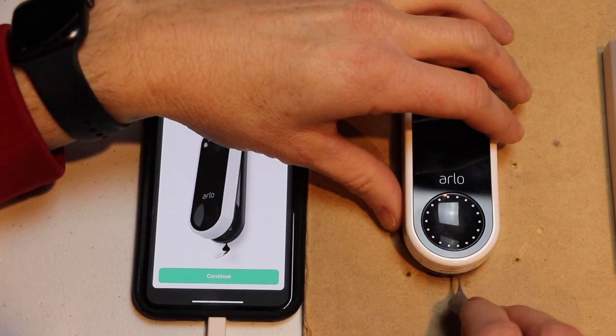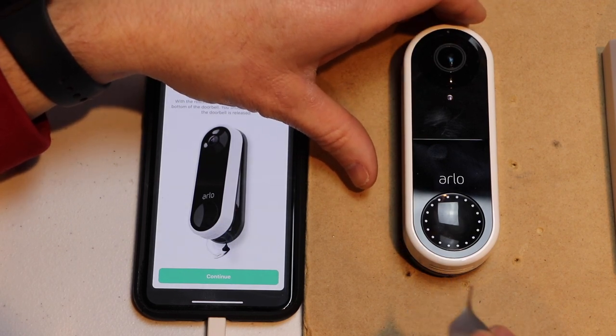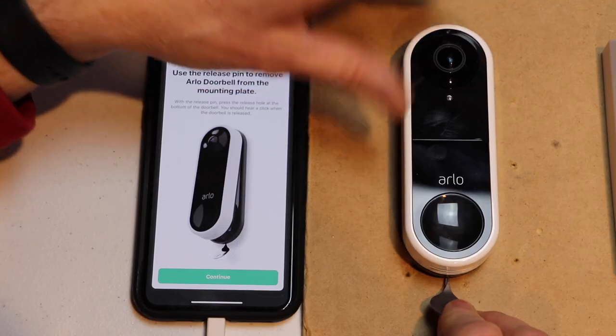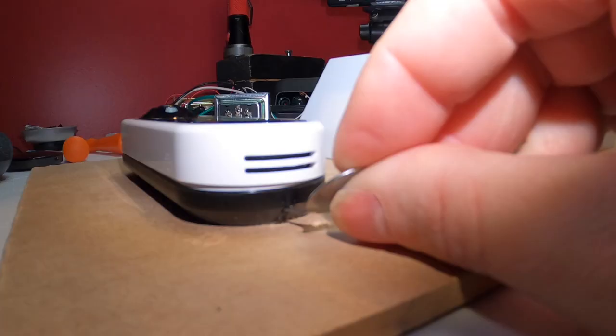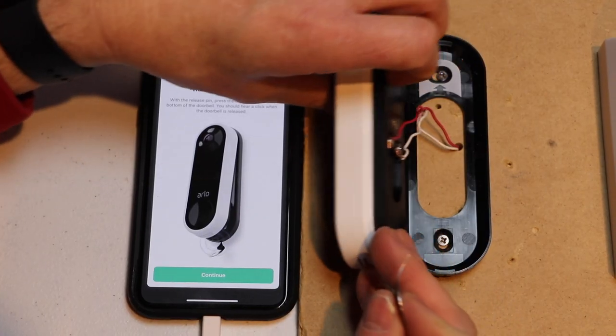So now I need to release the doorbell from the mounting bracket. I'm going to put my key in the hole at the bottom of the mounting bracket. You can also use a paperclip if you don't still have the tool. I'm going to push that in — it'll pop up a little bit. Turn it upside down.